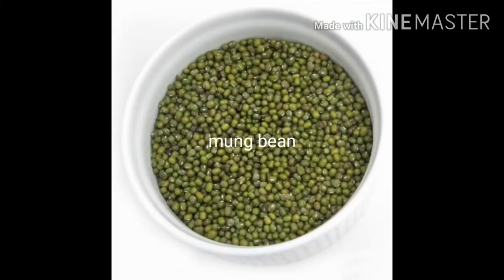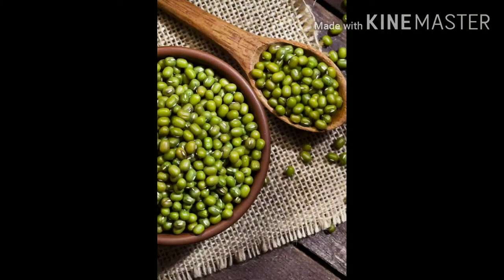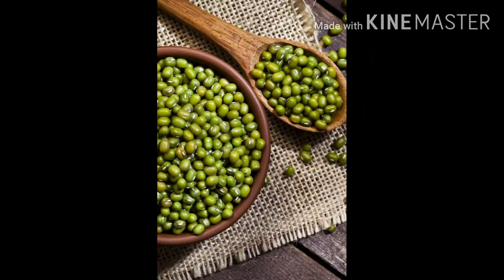Calcium and potassium are all there. Our skin has a natural bleaching property. Our skin is very soft, and the skin is very clear.